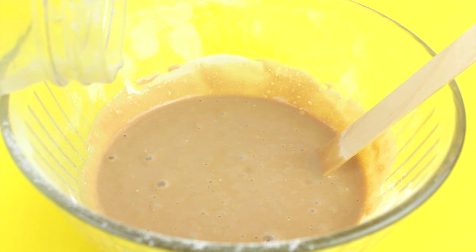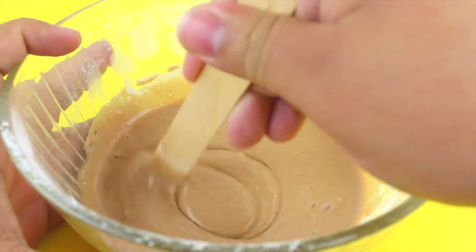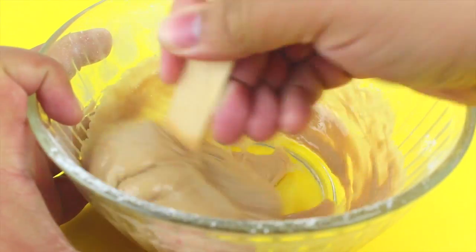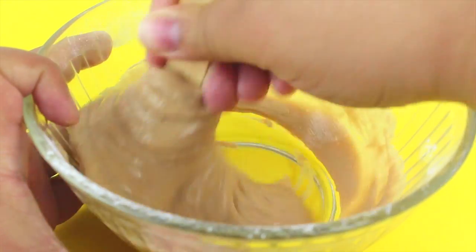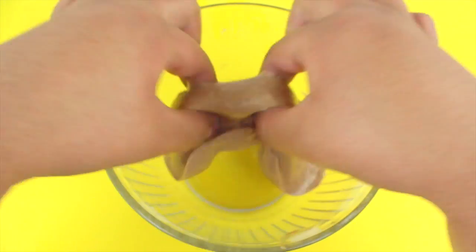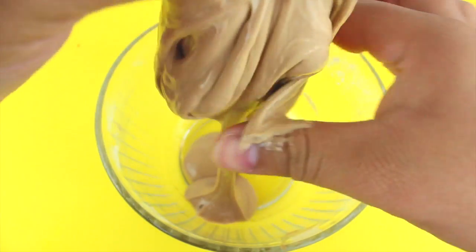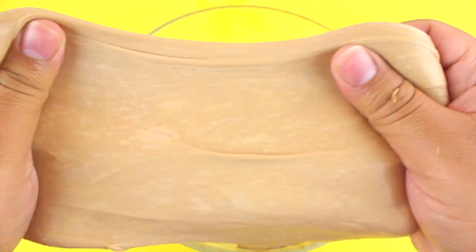Now it's time to activate the slime using the slime activator. I'm using borax here, but the steps are the same no matter what activator you use. Add it in a little bit at a time, stirring after each addition, until you get the perfect consistency. Your slime will start to separate from the bowl — that's what you're going for. Then go in with your hands and knead it until it stops sticking to your hands as well.